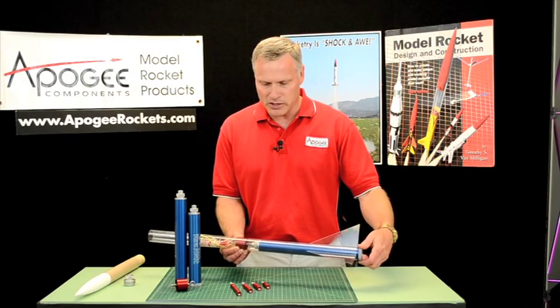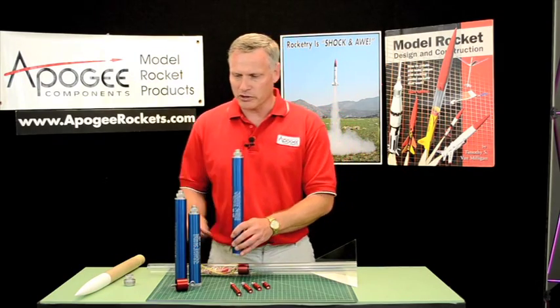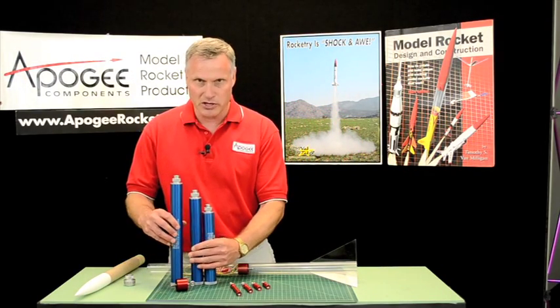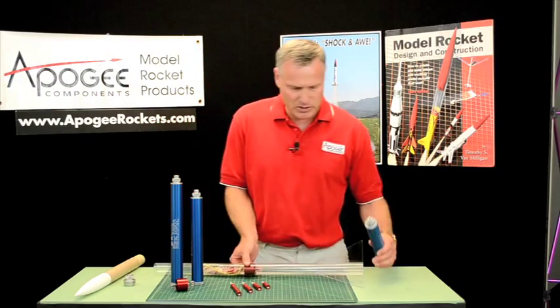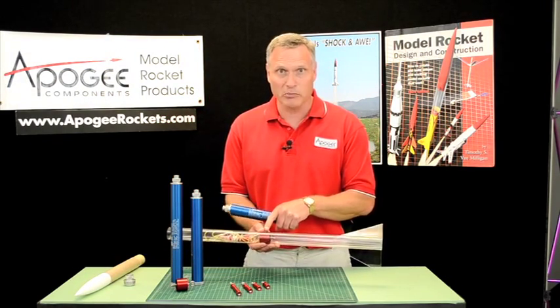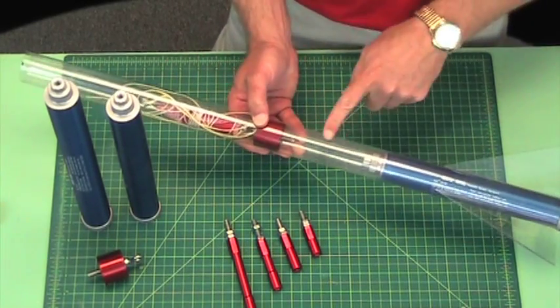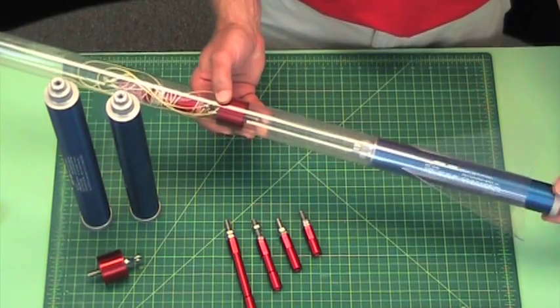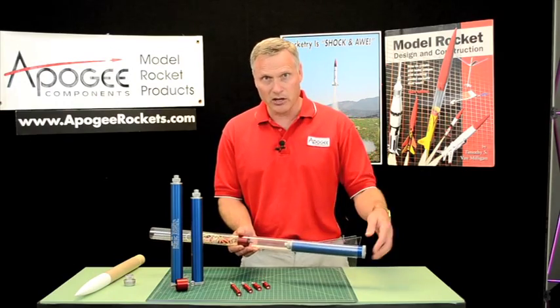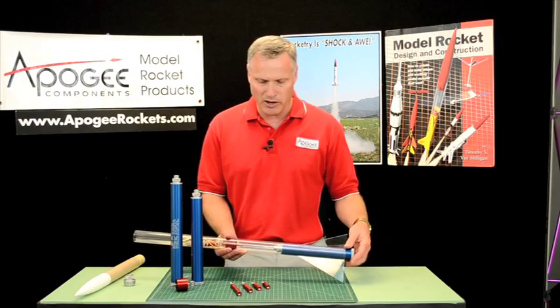The issue is: how do you use shorter motors, like these different cases here? The retainer stays with the rocket — it's part of the rocket. So if we put a shorter motor in, we get a gap, and the motor might want to come out. So we need to extend the length of the motor, and that's what motor extensions are all about.